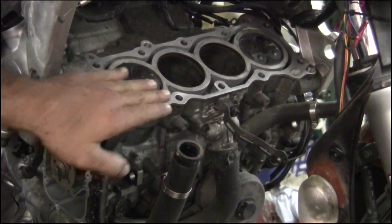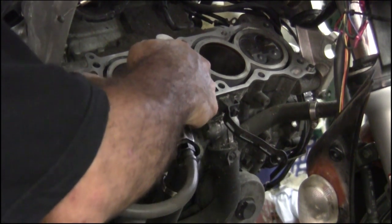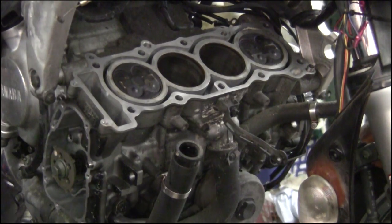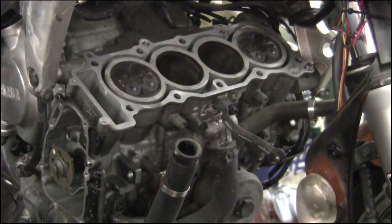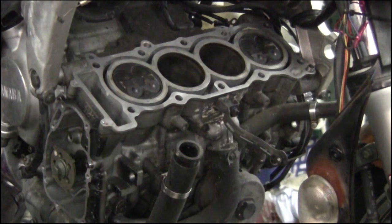We'll prep out a little bit of the surface area here, a couple spots. I already did it already, but I'm just showing you. Take something like this and knock some carbon off.